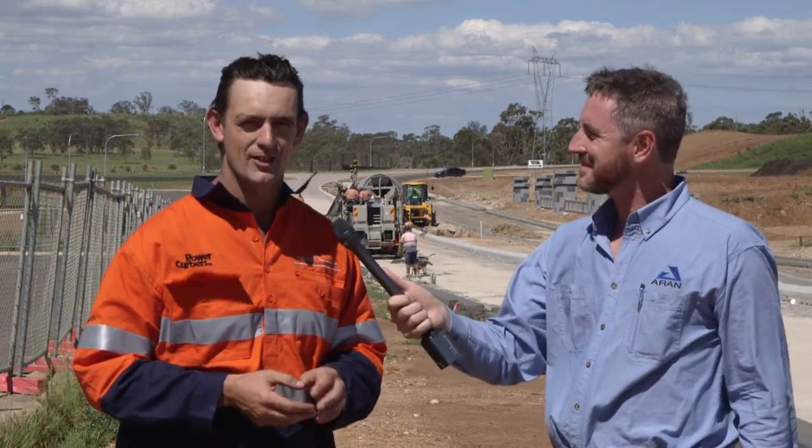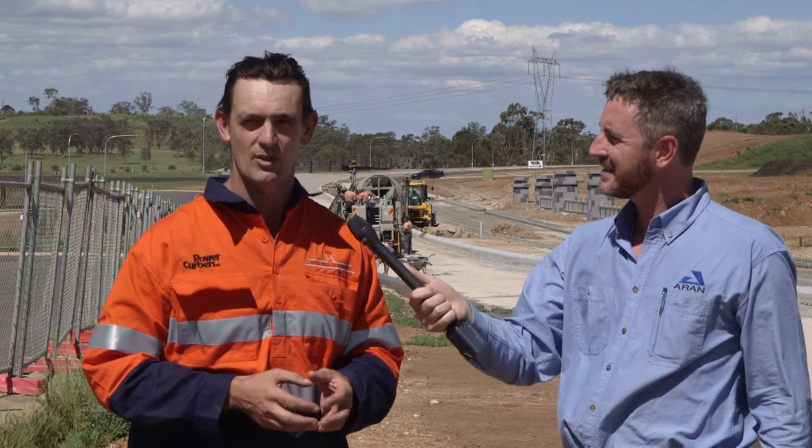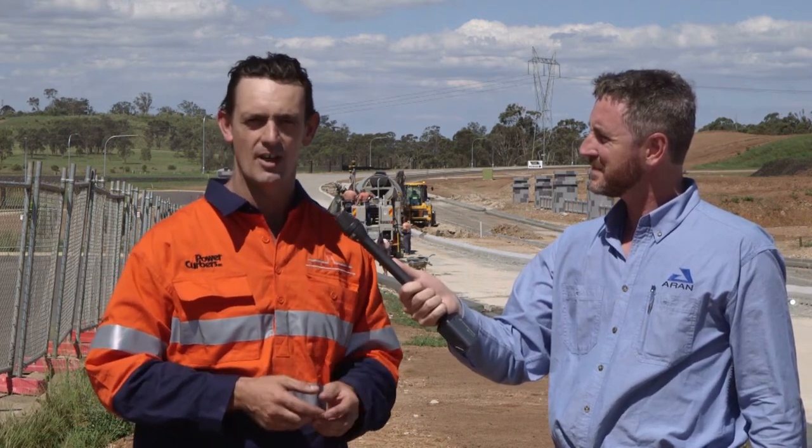We just finished a job on the M5 with our C-Max. We did six kilometres of variable slot drain, a 300 and 400 pipe. We had the slot vary and the pipe vary anywhere between 0 to 200 millimetres. As far as I know, we were the first ones in the world to achieve that. We also did a variable barrier wall on the job — 30 kilometres of wall that varied both sides of the road all the way through the centre. That mould weighed five and a half tonne and the C-Max handled it quite well.